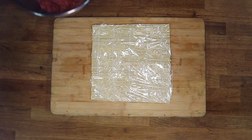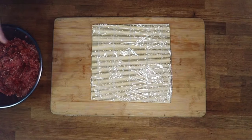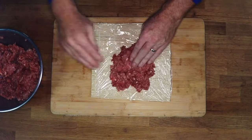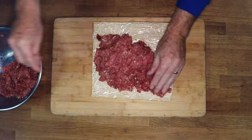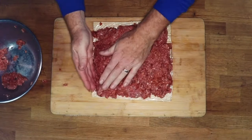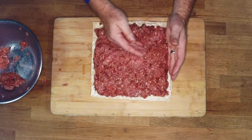The next step is forming our fatty. I'm using a sushi mat here covered in cling film or saran wrap. I'm just going to take our meat and push it onto the sushi mat, looking for between a quarter and half inch thickness all over. We're going to try and keep it square.